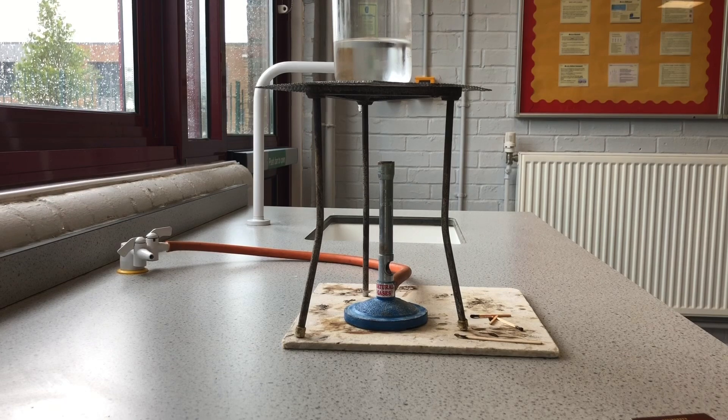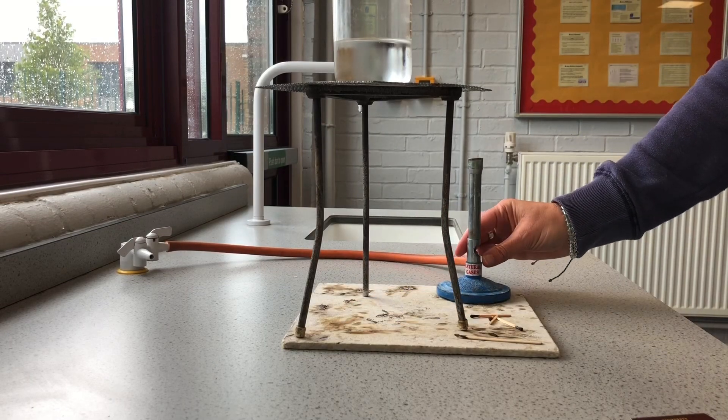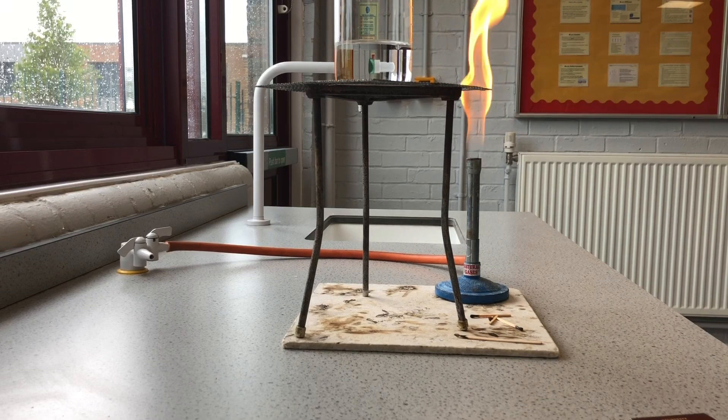Then we switch to safety flame when we come out. So if I've finished what I want to do, I take the Bunsen out and put it back on safety flame. If my teacher wants to talk to me, I can put it on safety flame and know that no one's going to get hurt, and I'm ready to have that conversation.